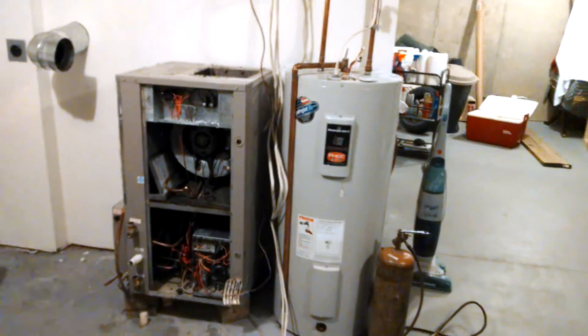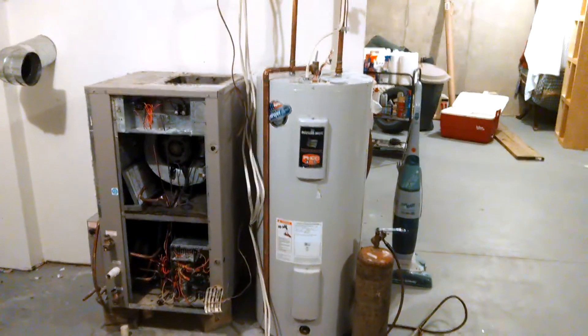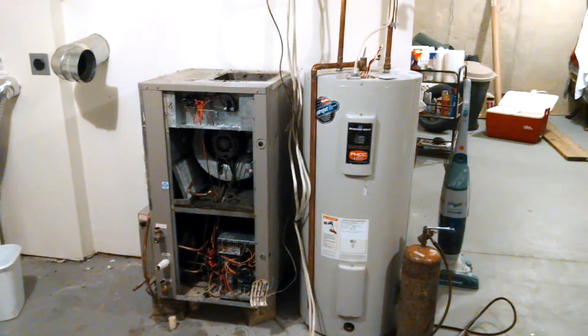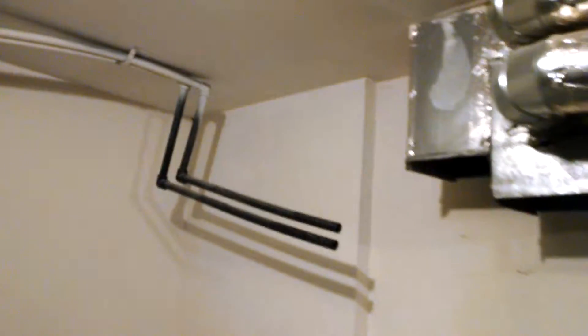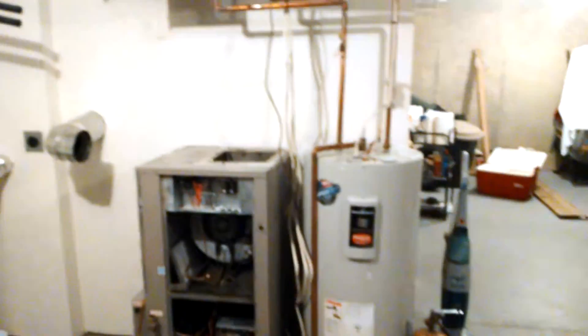I'm going to go ahead and replace the water heater. Just talked to the homeowner — told him I did not want to hook up the new D-superheater with the unit like that. Extra thousand dollars on the job. So if you're not looking, you are missing out on extra work.